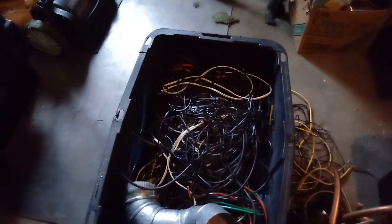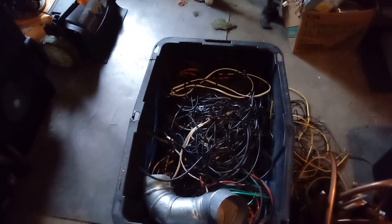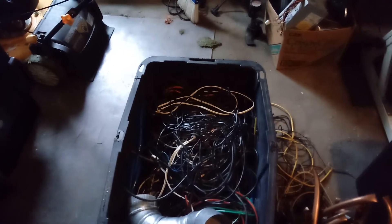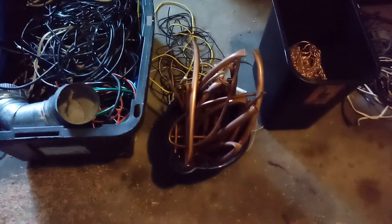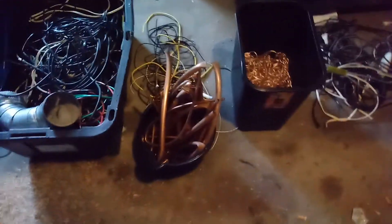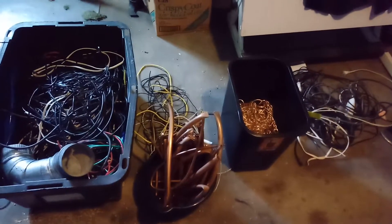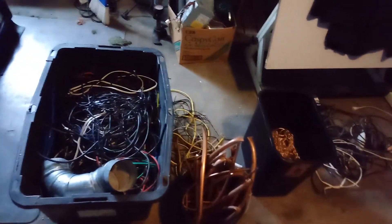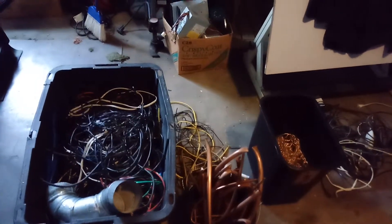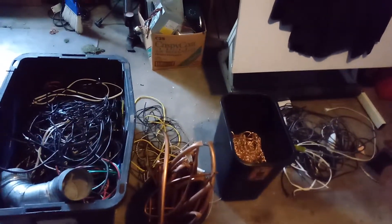Probably at least 50 to 60 pounds at a buck to a buck twenty-five a pound. Copper insulated number two is down a little bit from what it was, but we're still looking at maybe sixty to seventy dollars for the copper wire. And probably about thirty to forty dollars for all that pipe and the other stuff combined — so maybe a hundred dollars or more out of this. That makes the three days of going out for a couple hours a day worthwhile, and it cuts the price of the bike down by a hundred dollars.